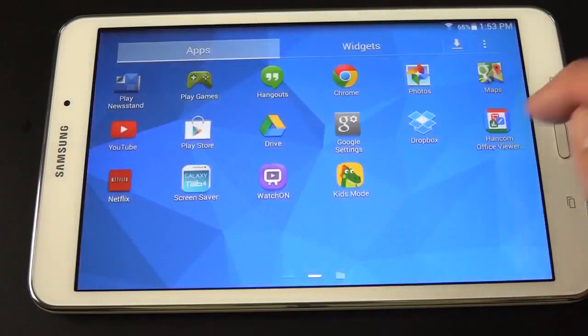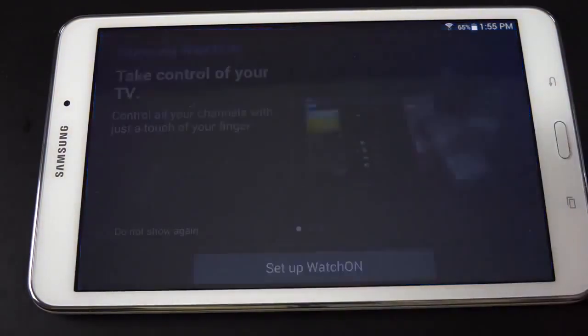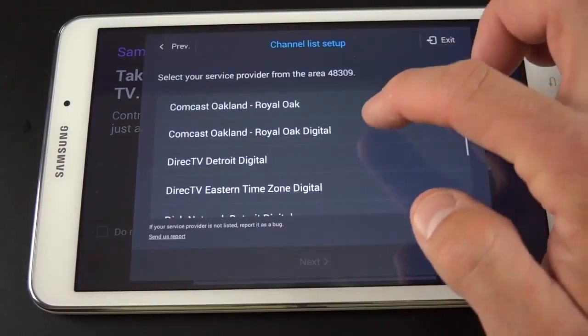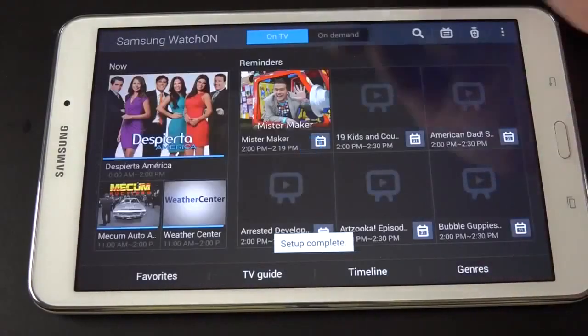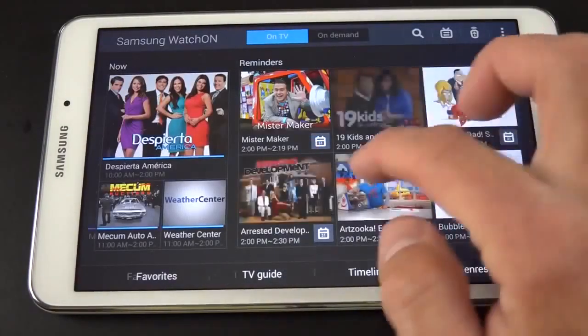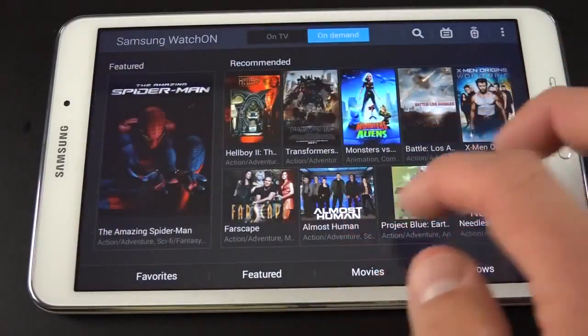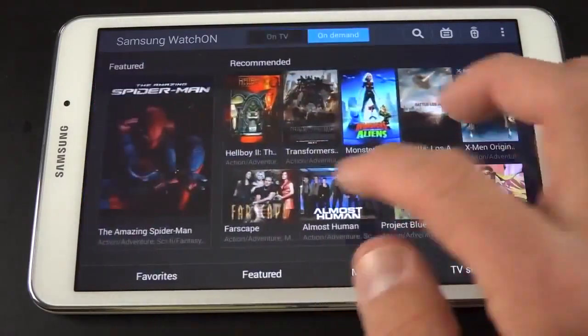HandCom did not come pre-installed — you get the icon and have to download it when you activate. You also have Dropbox and get 50 gigs of free storage when you sign up on this device for the first time. We also have the Watch On app, which you can set up pretty easily — just input your current location and select your service provider. For example, on Comcast, I'll select that and click Next. Now it's populating what's on TV right now. You can see all the channels and programming available, plus On Demand, so you can access things through Netflix, Hulu, or other services you download separately.